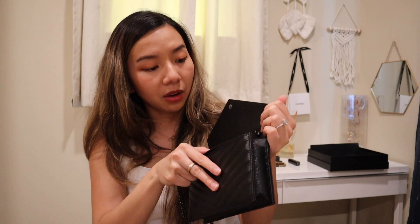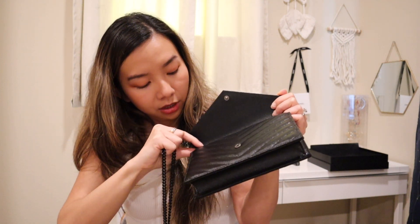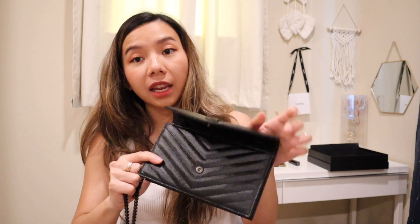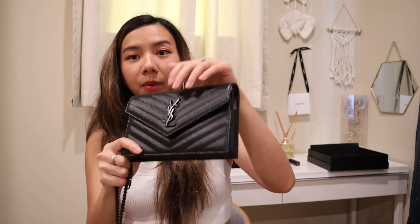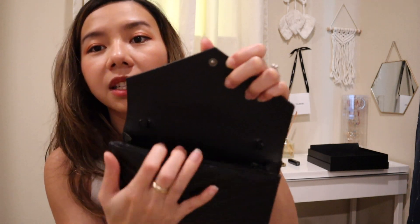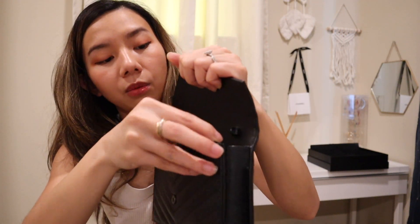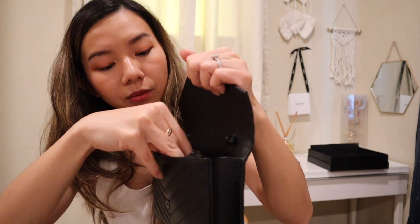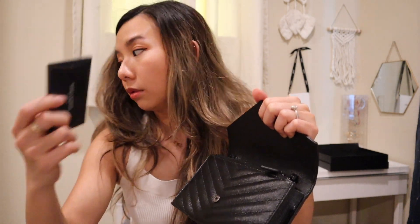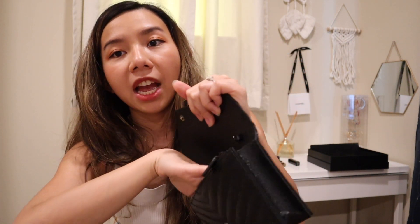The strap is removable, so you can take the chain off and have it as a clutch — it has a snap button closure. Or you can put the strap on and wear it as a crossbody or shoulder bag. Inside, there is one big pocket and then one zipper pocket on the side, where you can put cash.